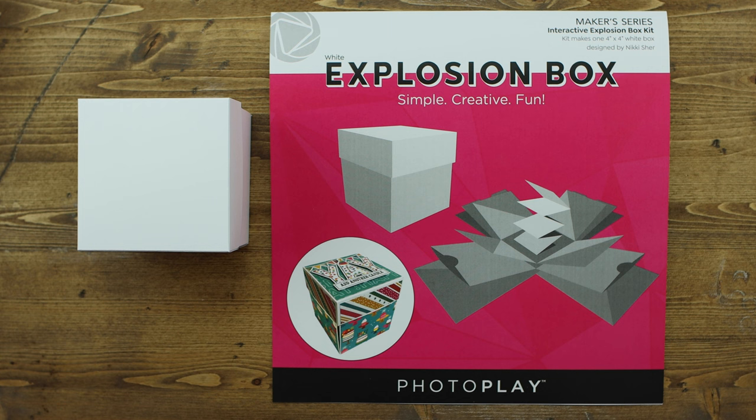Today I'm going to show you how to assemble the explosion box, what's inside, and a few tips for decorating, as well as give you some sizes that might work best for you. Let's go ahead and get started.